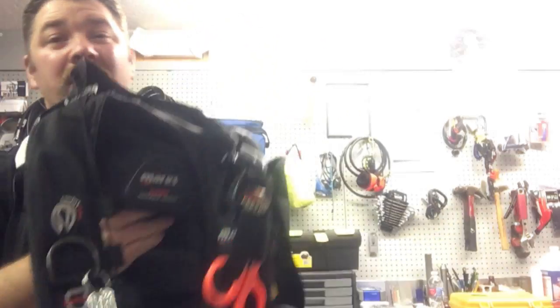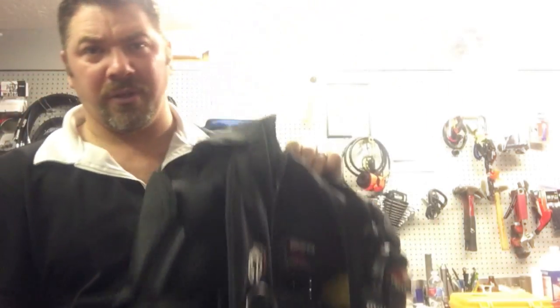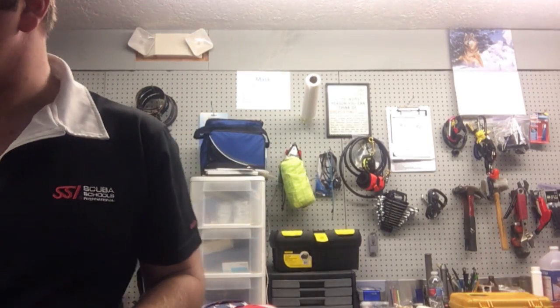Another cool thing about the Mares Hybrid Pure is that the back plate actually folds. Once I dump all the air out, I can fold this unit up to about the size of a small basketball, which makes it really neat for travel. That's my teaching and all-around fun diving BCD.